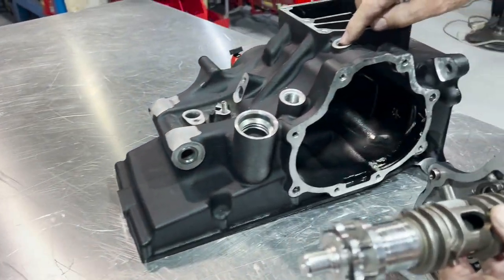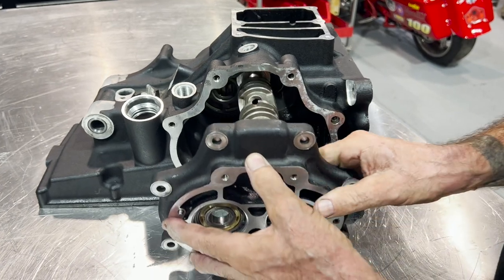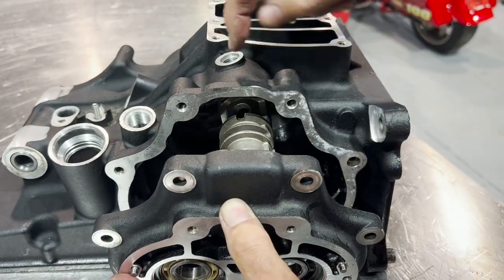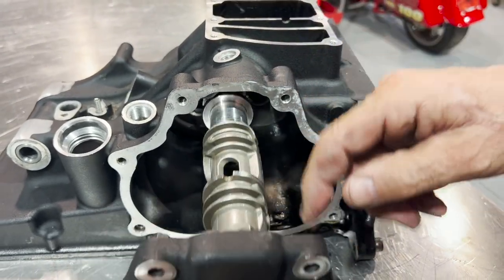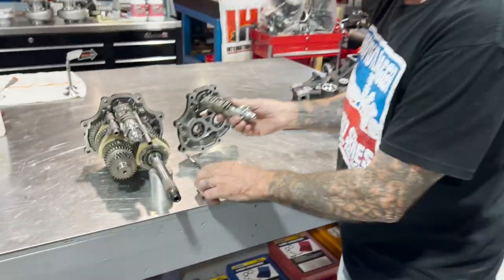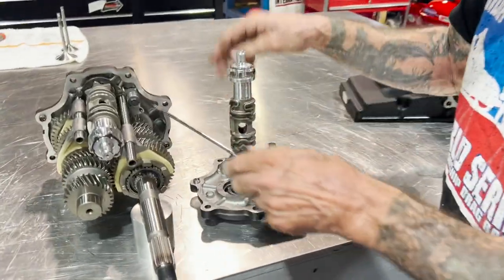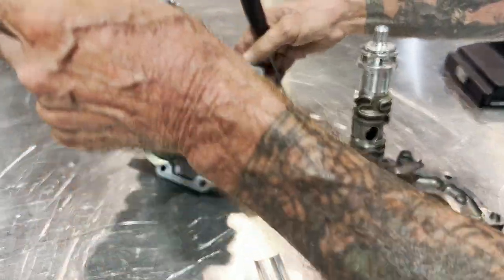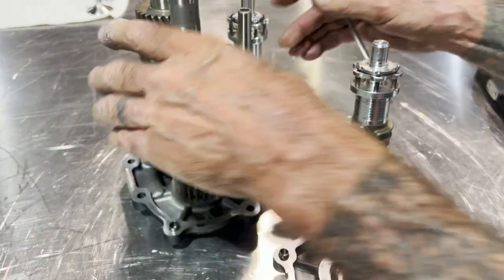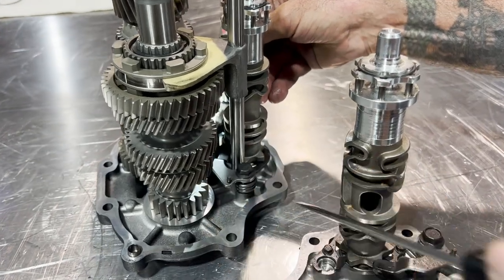Come over here — this is an M8. The M8 neutral light is right here. As we put this in, you'll follow it — that lines up with the neutral light. That's how you tell whether you have a Twin Cam or an M8. So we're in neutral, detent's in neutral. This one here is really hard to see, but if you look down inside here, you can see that it is in neutral.